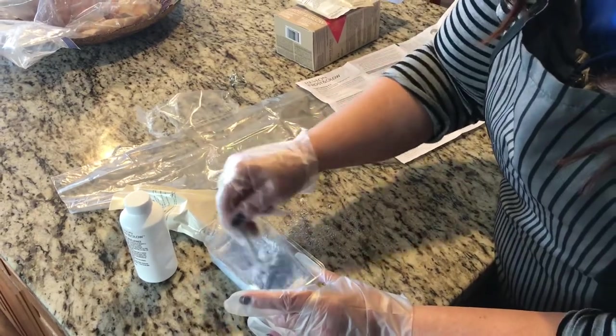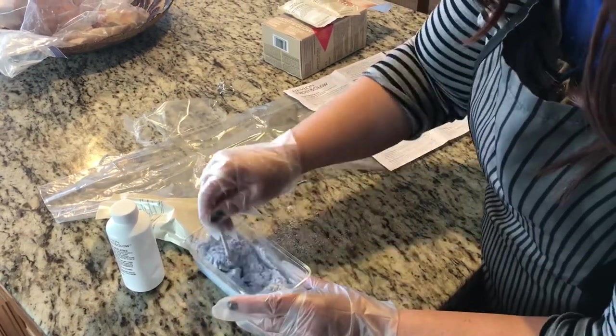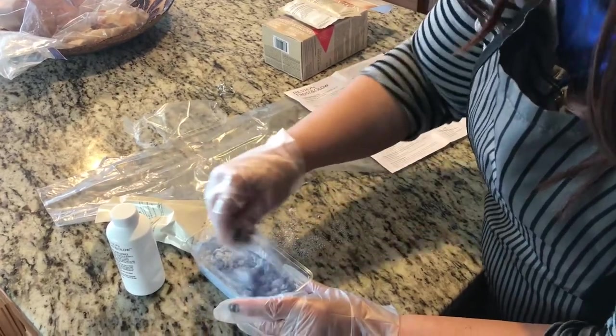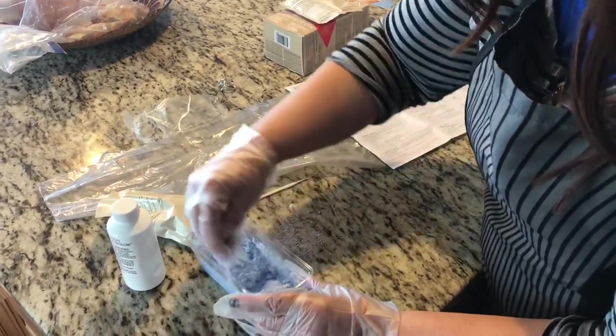As you mix, be careful not to breathe in the powder because it's very toxic. Stir slowly until it's completely saturated and you've got a creamy mixture, then we'll apply it to the hair.